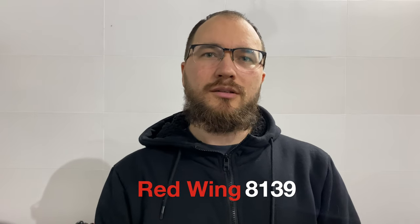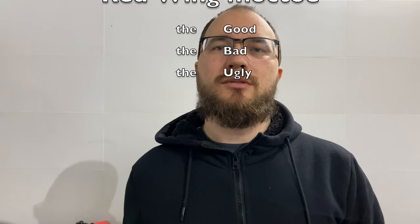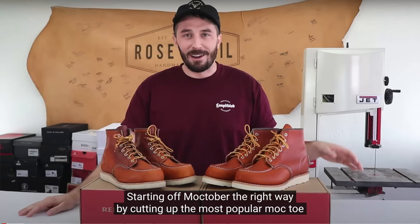Today we're going to discuss Red Wing boots — not only Red Wing boots but the only Red Wing Moctoe boots. In this video I want to discuss the good, the bad, and the ugly. I think it's a good boot, but let's start from the beginning. After viewing some videos — maybe from Rose Anvil — he cut these boots, Red Wing Moctoe boots, and from that time I wanted to buy this boot.